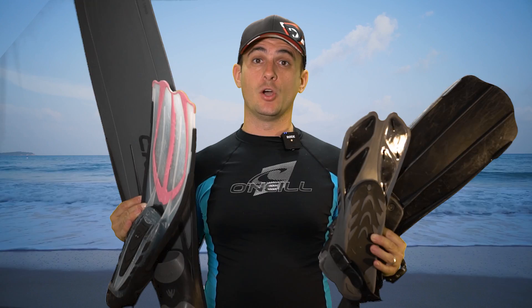In this video, we compare four of the most common types of fins and what they are good for, starting right now.